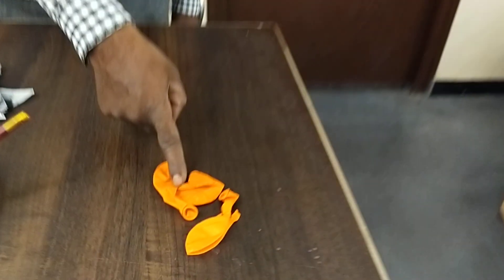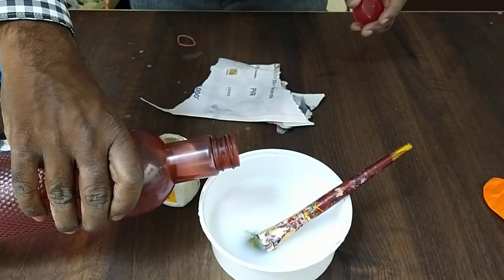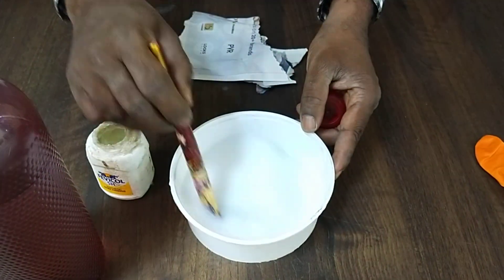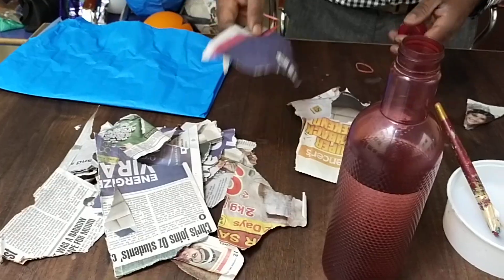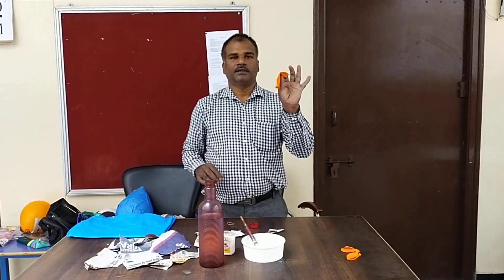The materials required for preparation of an Easter egg are: balloons, some water, Fevicol — add Fevicol to the water and mix thoroughly. Then you have to take newspaper and cut it into pieces. We also need color paper. These are all the materials, and now let's see how to start.